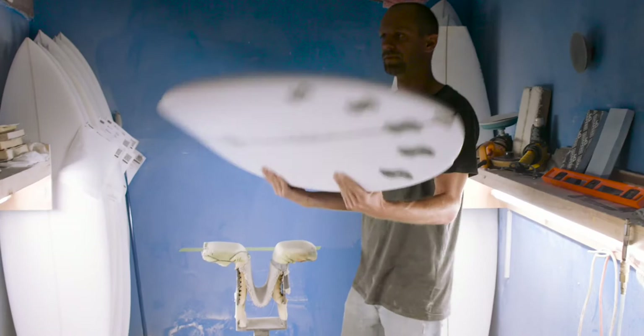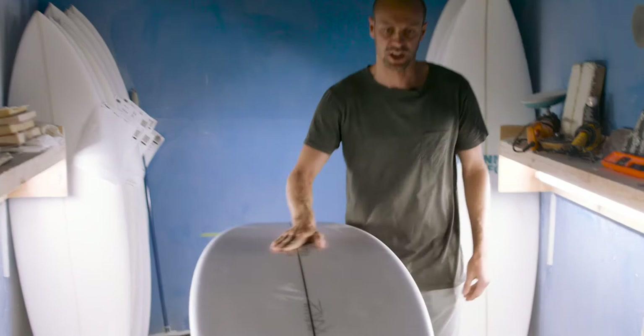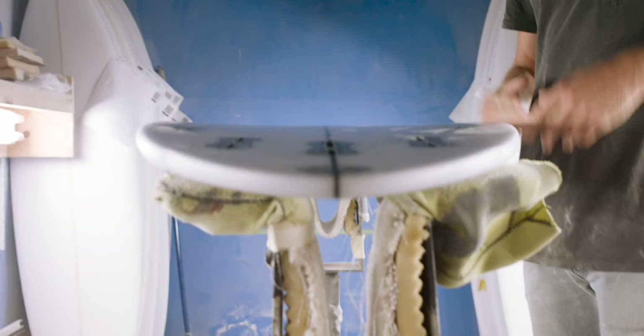The rocker on this one is very flat through the entry, so it really allows you to get into waves quite early. Getting through those flatter, weaker sections of the waves combined with the double concave between the feet really keeps this thing quite playful.